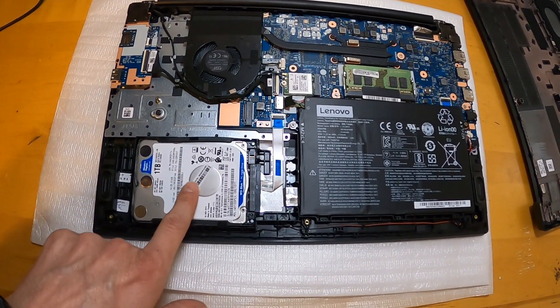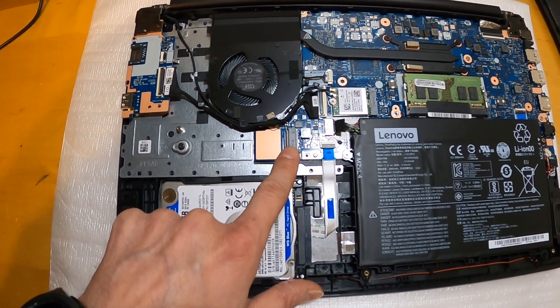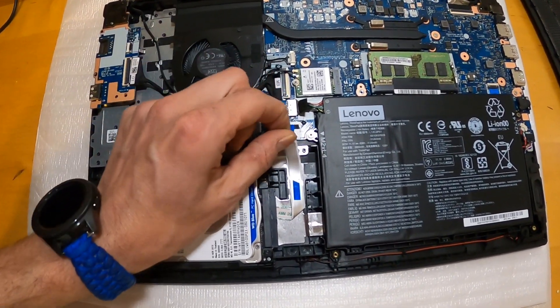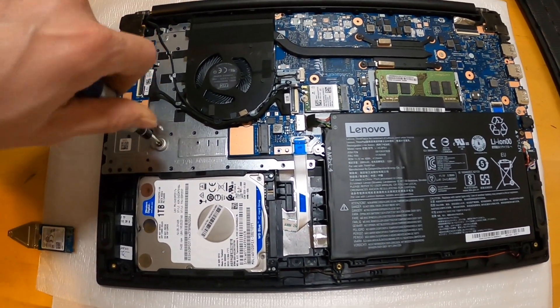This model did come with a spinning drive — you can see it runs off a cable — but it does have the spot for the NVMe drive, which is a far superior connection, way faster, and it does actually come with a screw. So we're going to pop this out, put in the NVMe drive, and then fire it up and take a look.